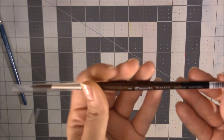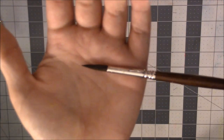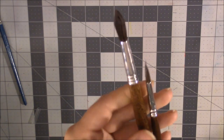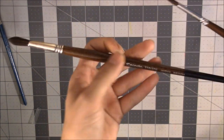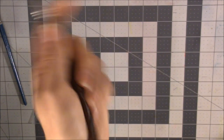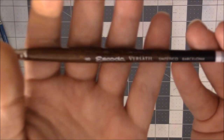I also got an Escoda Versatile brush in size 8. These are really, really good quality synthetic brushes. The only other one I have is a number 12, which I accidentally got in the long handle rather than the short version, so it's a bit awkward. I wanted a short handle in a smaller size. I still use the 12 for loose work — the length actually helps with looseness. But I'm really excited about this new size 8.